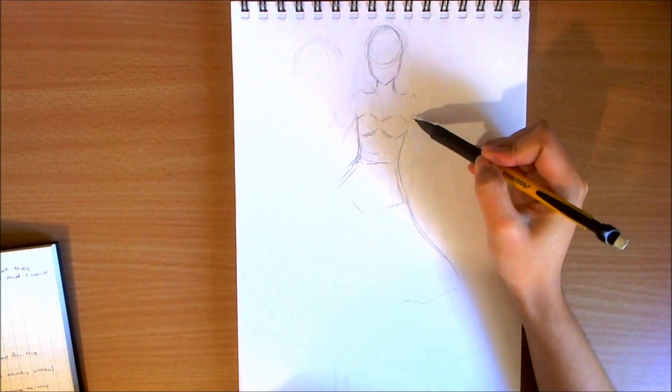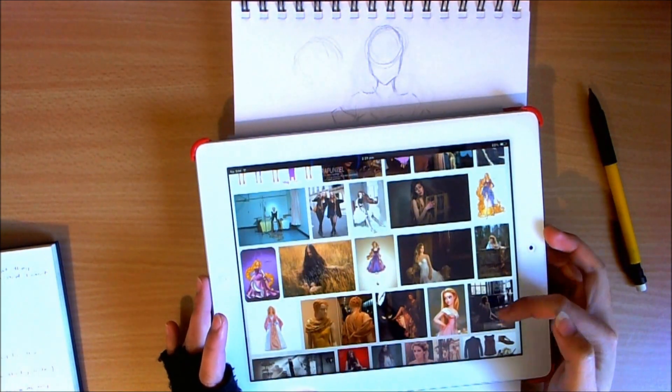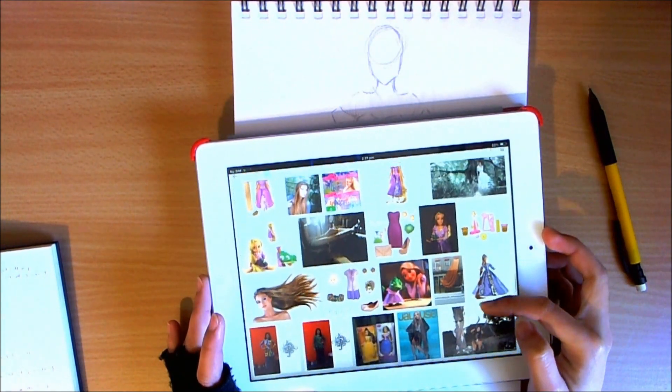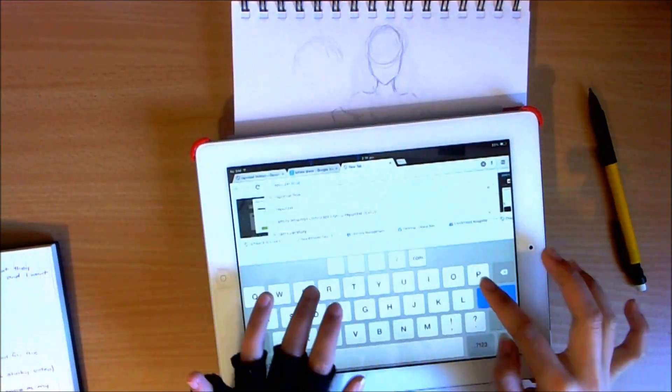Hey guys, I'm back with a new video and this is going to be the fourth installment for the Disney Princess Collection. It is inspired by the movie Tangled and by the Princess Rapunzel. So let's get started! For my Rapunzel fashion design, I honestly did not have an idea of what I wanted to do, so I had to go on Google Images to find photos for inspiration and referencing, such as images of the fabric called taffeta.